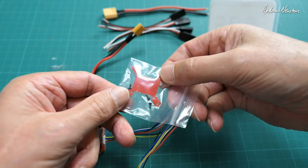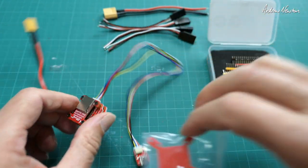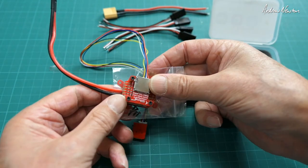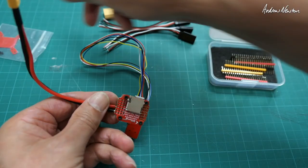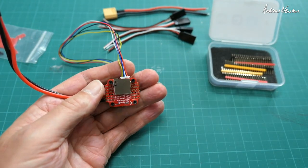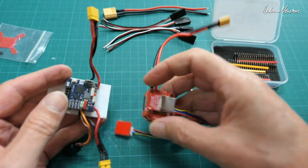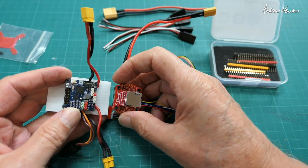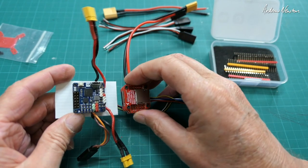Also included is a mounting plate adapter which will screw onto the bottom of the stack, so you can get screws into a mount of some sort. That is a very nice little board. For comparison, there's the Matek F411 WSE — it's about the same footprint, tiny bit smaller actually.